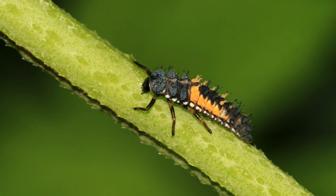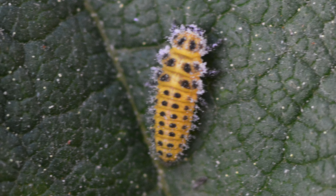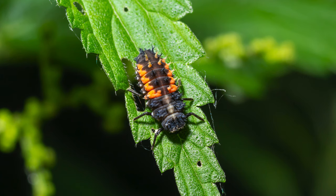When the larvae have hatched from their eggs they immediately go in search of food. They will start looking for tiny aphids, mites, or mealybugs to eat. After only a few days the larvae will be big enough to start molting.